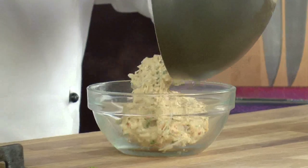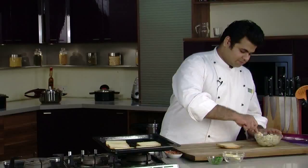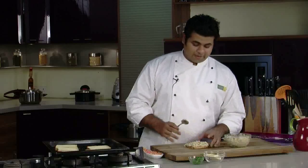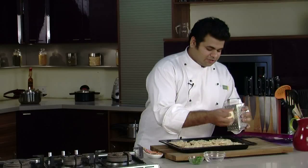Let's take the mixture in a bowl. Our toast is ready — take a slice and spread the chicken mixture over it. Prepare the rest of the toast in the same manner. We're not done yet — add some cheese on top of each toast.